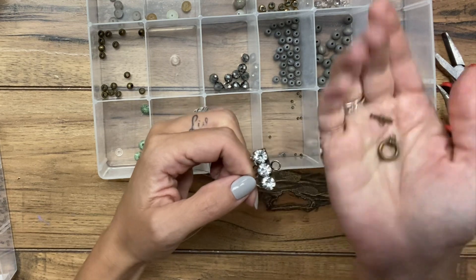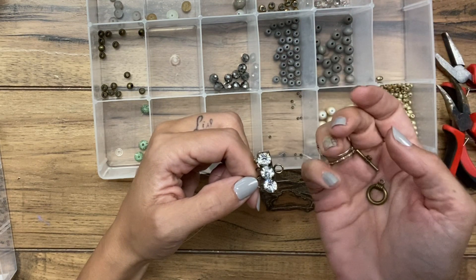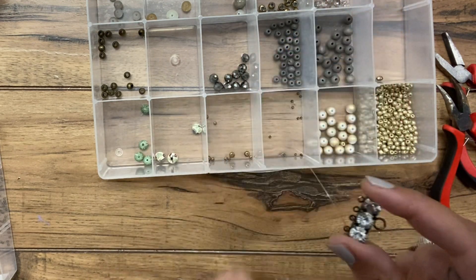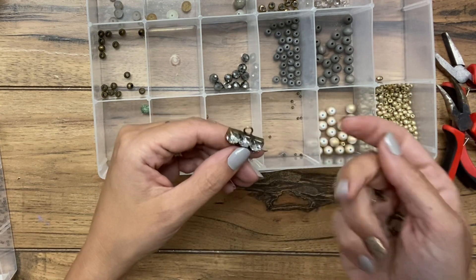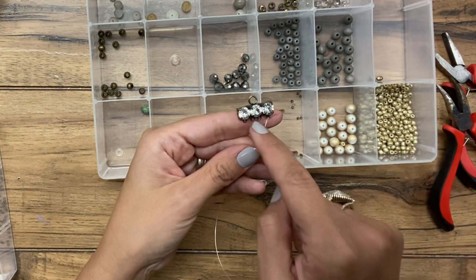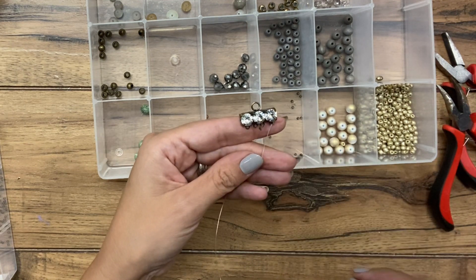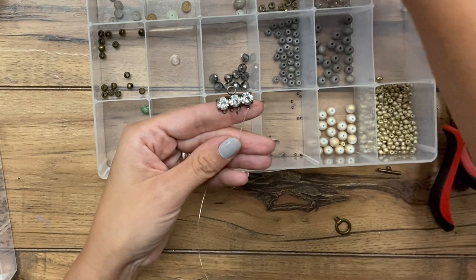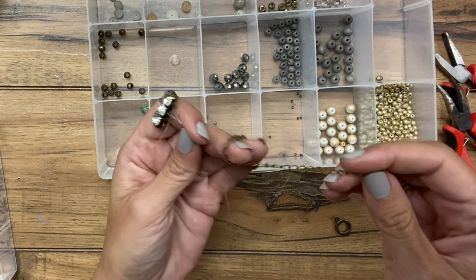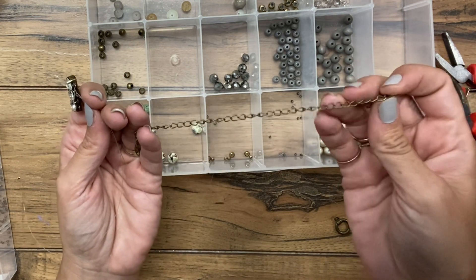Whereas normally the clasp is not what you want to focus on, on this particular bracelet it will serve more as the front or top part. I'm going to make three strands that are beaded, and the fourth strand will just be a single strand of chain — some very large-link curb chain.